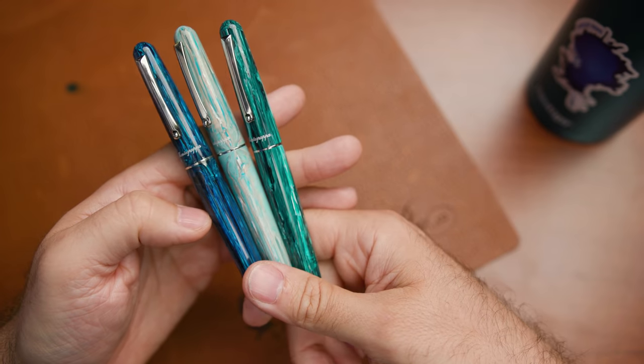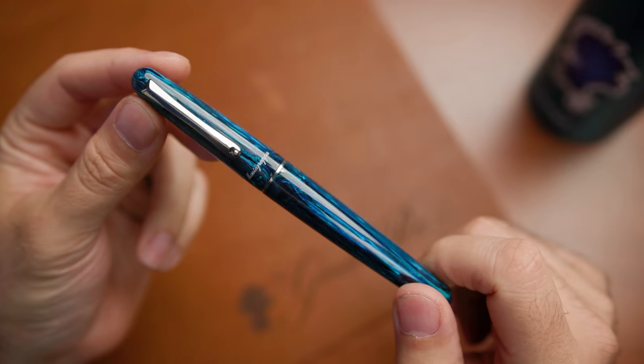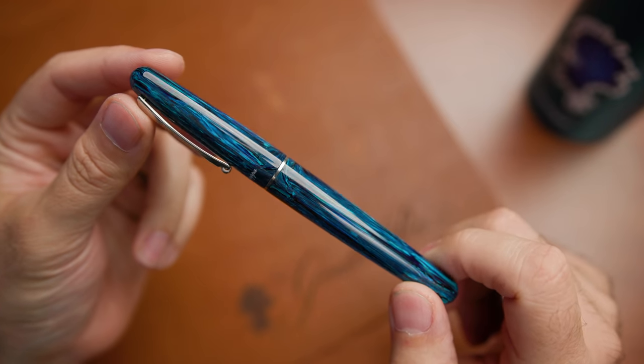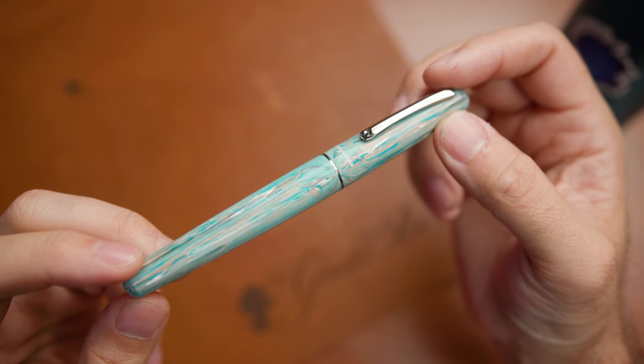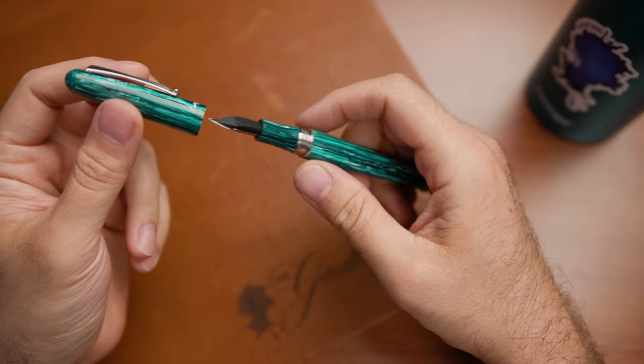In the Montegrappite collection, we have three different colors that have been available, and these are all exclusives that we've done at Goulet Pens: Sea at Dusk, Wave Splash, and Chrysocolla. One of the things I love the most about this pen is the way that it actually feels in the hand and the way that it writes.